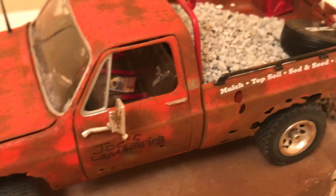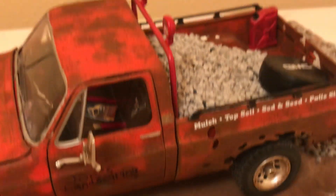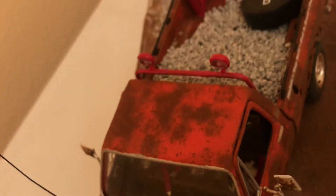Look at the interior. There's the light bar.